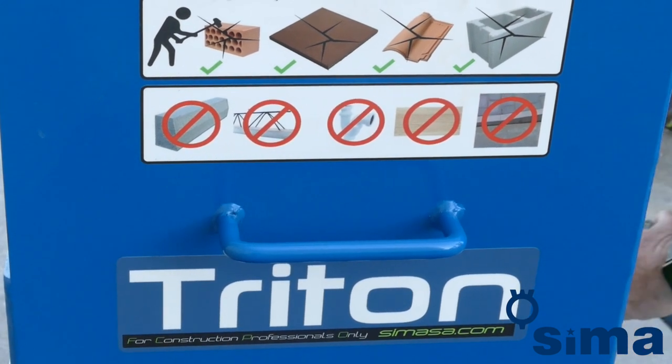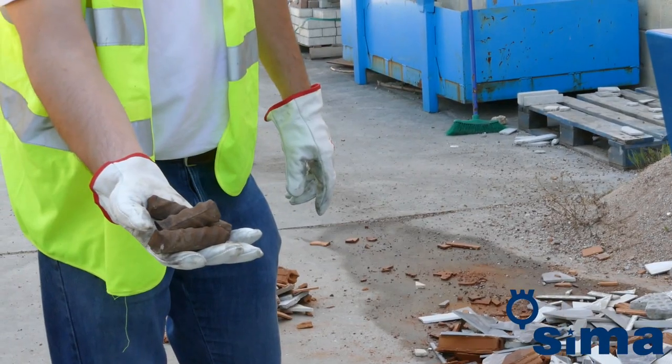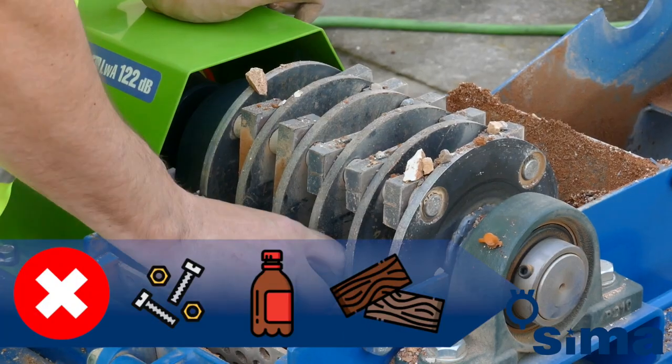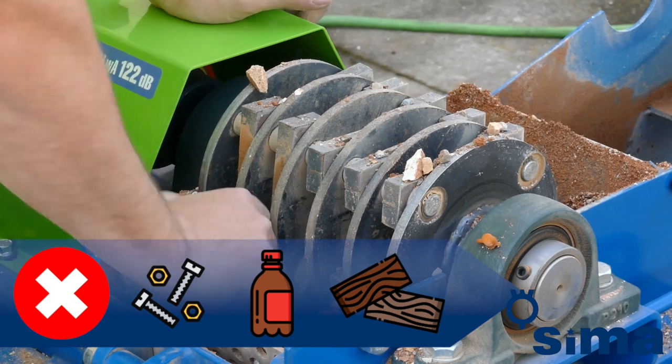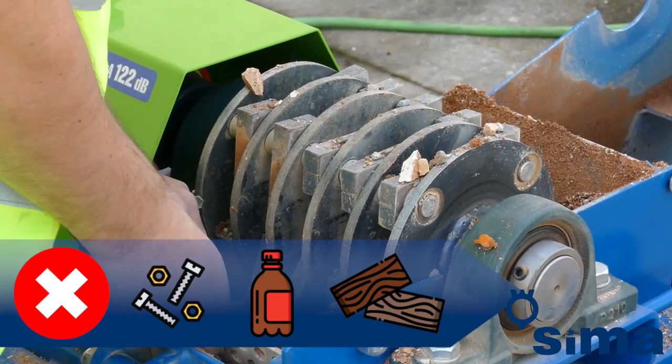The Triton is a valuable recycling machine and as such requires the elementary precaution of removing from the rubble to recycle all metallic materials — nails, screws, pieces of rebar — as well as plastics or wood.